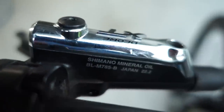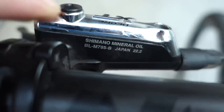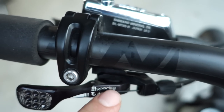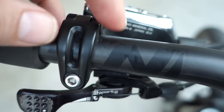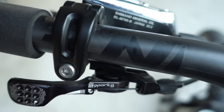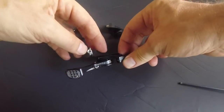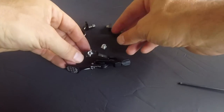Since I'm still rocking this set of XT brakes - you can see the M785 - this is going to be an installation of the iSpec B version of the lever. However, iSpec 2, matchmaker, or the bar clamp installation is pretty much identical with this. I don't have a matchmaker here for SRAM, but this is iSpec 2 bar clamp, and here is the iSpec setup for iSpec B. iSpec A would use this little piece.